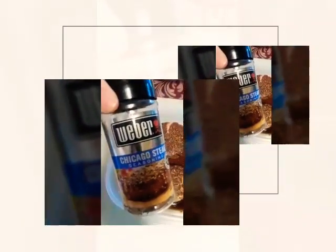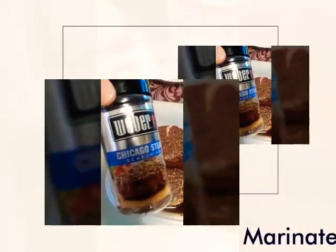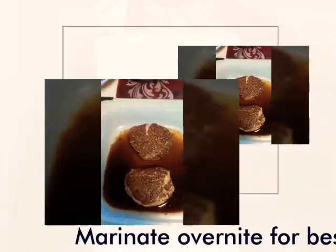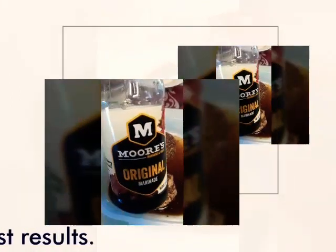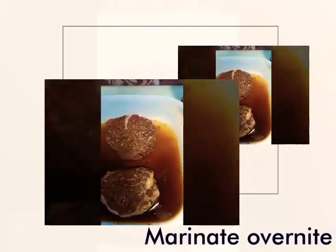Weber Chicago Steak Seasoning, marinated in Moore's original marinade, and that steak wouldn't be any good without some liquid smoke — natural hickory flavor.